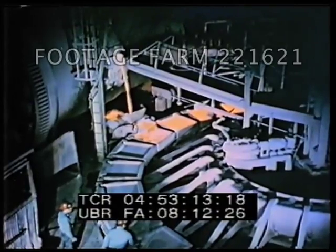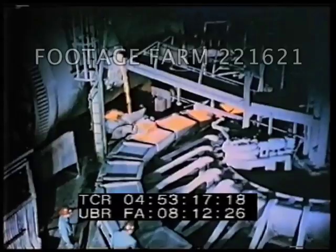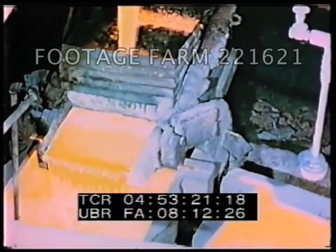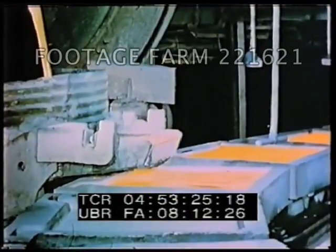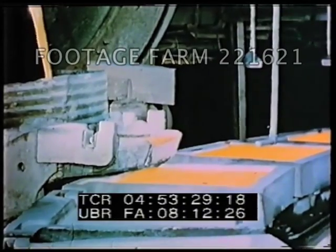The casting wheel consists of molds made of copper, covered with a silica sand wash to prevent sticking of the anodes in the molds. About 700 pounds of molten copper flow into each mold. The wheel is moved by an automatic timing device which controls the rate of casting.